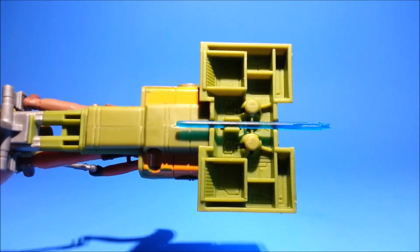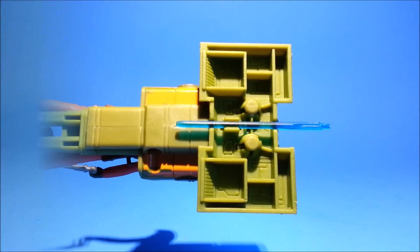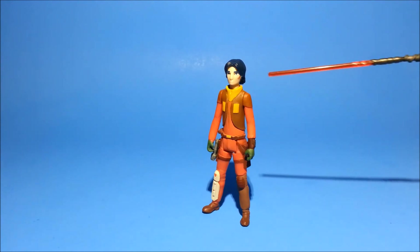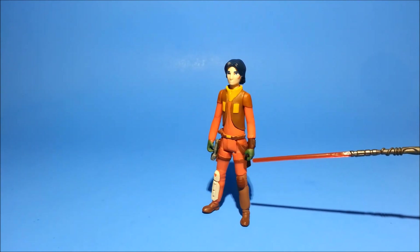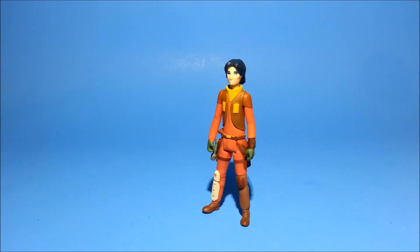And the icing on the cake with this vehicle — a spot on the bottom to clip the lightsaber blade. The included Ezra figure sports an updated portrait, which has his scars on the side of his cheek suffered at the hands of the Inquisitor at the end of Season 1. He has new pouches sculpted onto his sides, including a hook to hang his new saber blaster hilt.